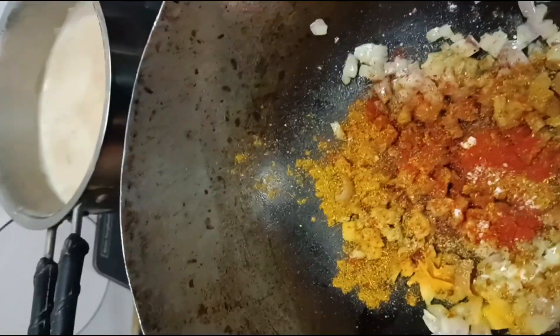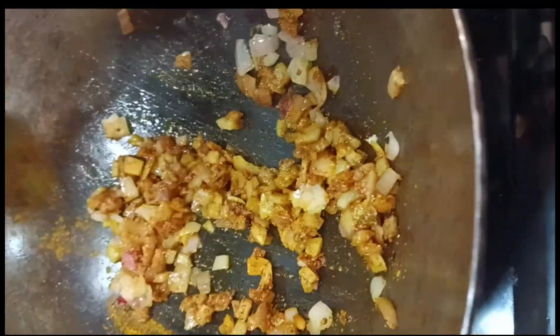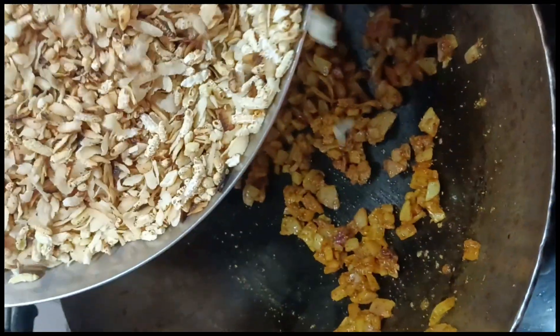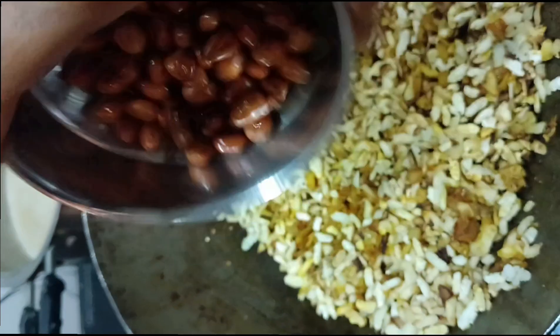When the Pyaanj is done in 1-2 minutes, I will add the sauce and wait until the Pyaanj is fully cooked.